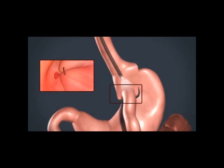The procedure is performed under general anesthesia with minimal to no risk to the patient. Patients will experience profound appetite and portion control that, when combined with good nutrition habits and regular exercise, can lead to successful weight loss.